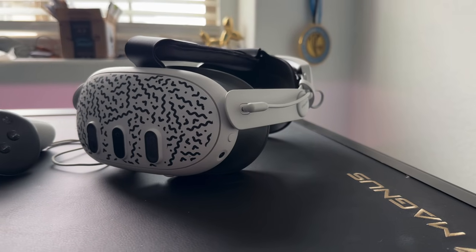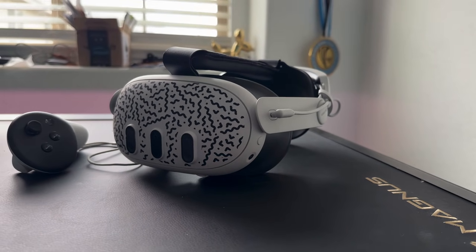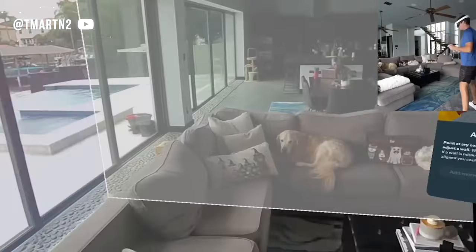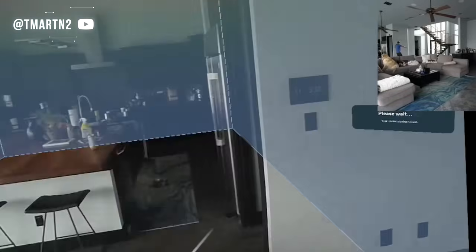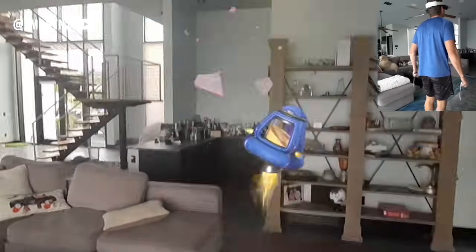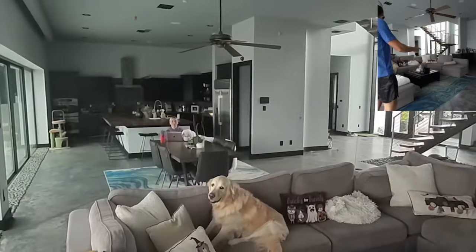Meanwhile, the Quest 3 and Quest Pro require you to set the boundary manually, but the depth sensor on the Quest 3 does come in handy. You need to lay it down, but this is also really awesome because it allows you to select unique windows around your surroundings. When playing augmented reality games, things really come alive — I've seen people play zombie games that turn their entire household into a zombie battlefield. It's super fun and immersive, something that Apple doesn't yet have in their VR headset.